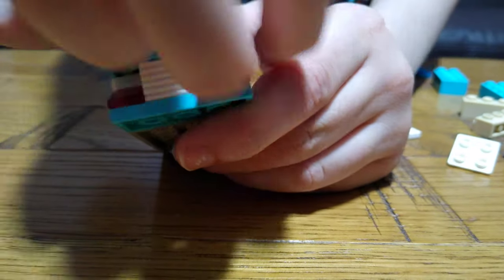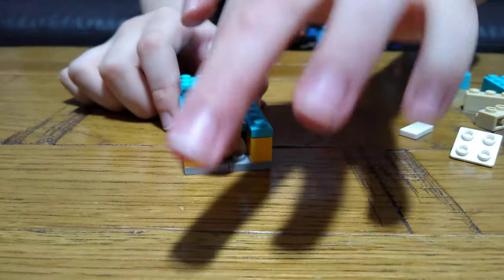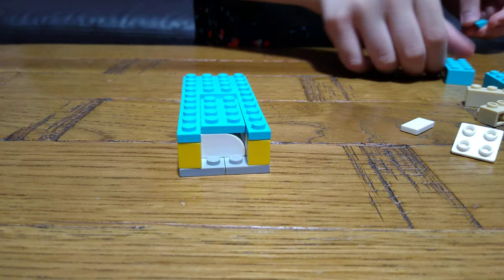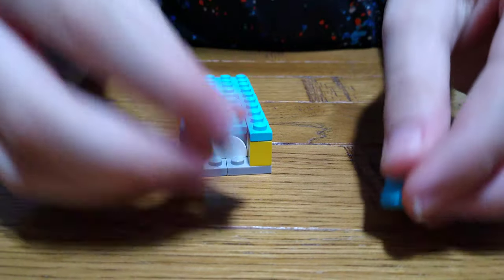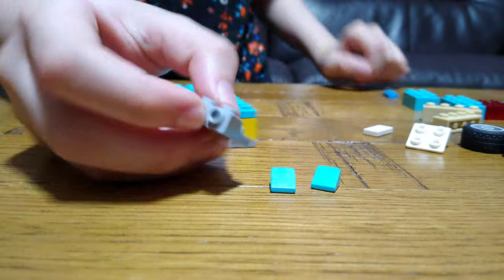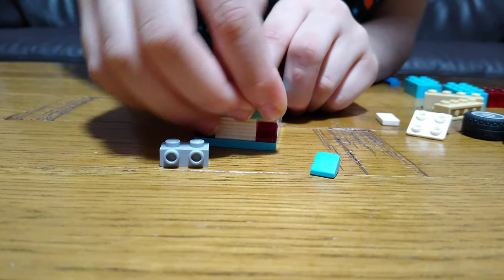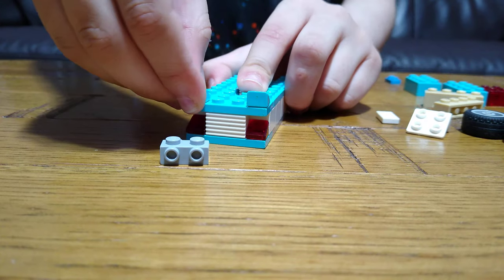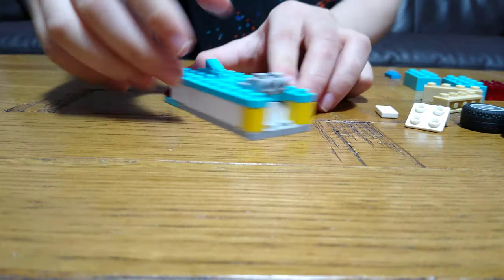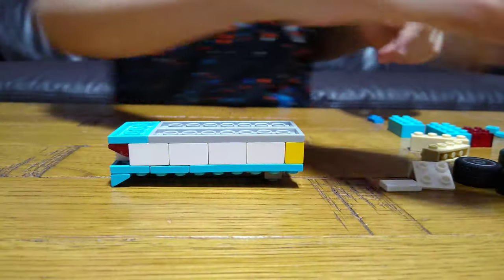So the light is on the inside and this is where the front goes. The pieces we're going to need now are these two light blue slopes and one of these modular pieces. You're going to put them at the back to make it look like a cool car — right now it doesn't look that cool.